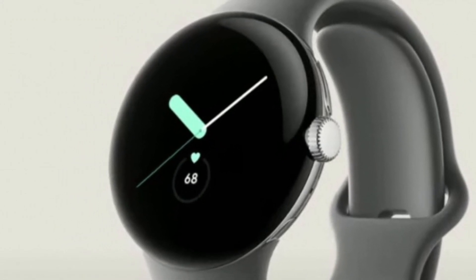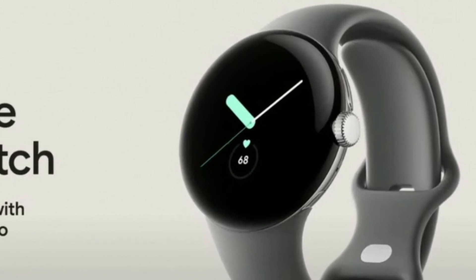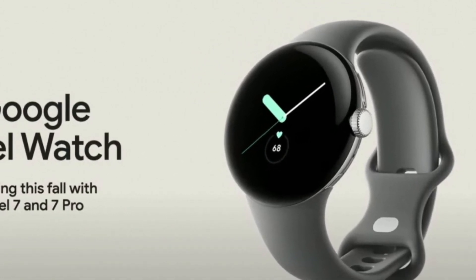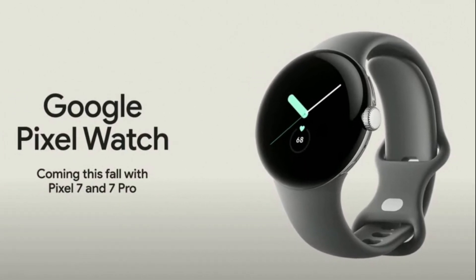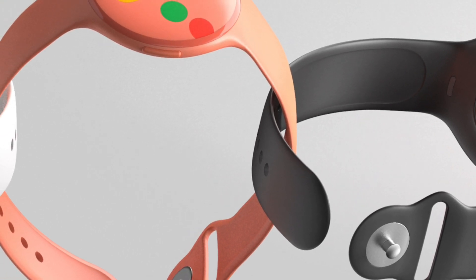Google Pixel Watch is set to come with a USB-C magnetic charger. While Google confirmed the launch of its much-anticipated Pixel Watch at its recent I/O 2022 event, the tech giant did not reveal the specs of the smartwatch. As a result, we have seen several reports speculating on the internals of the upcoming smartwatch from Google.